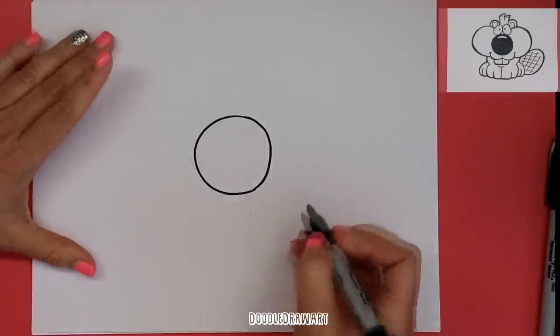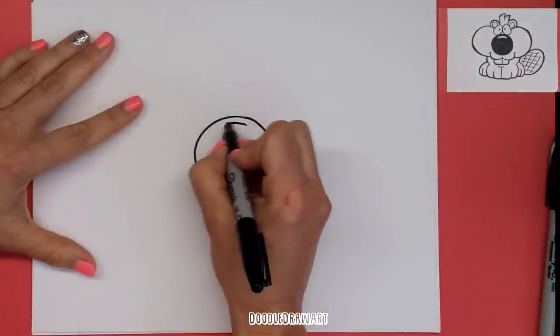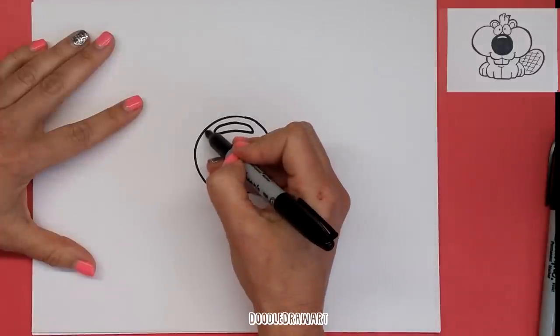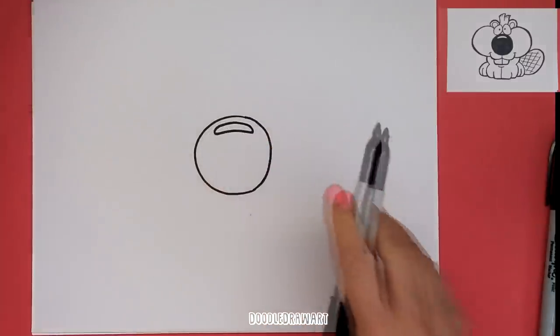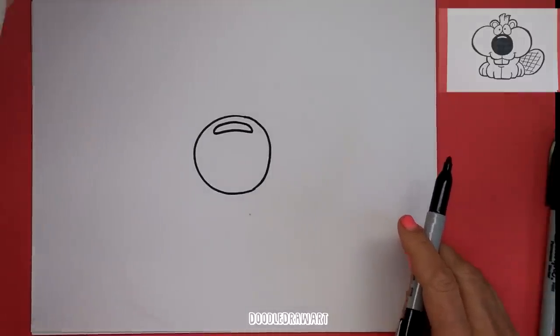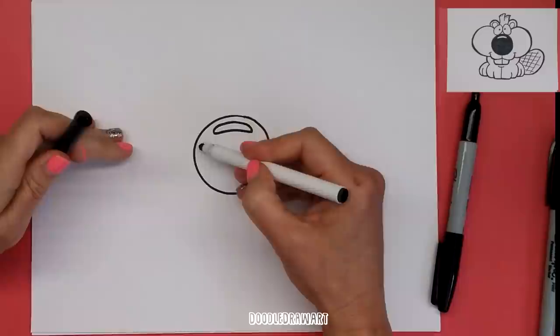So there's our big beaver nose — a big circle — and we're going to color it mostly black. I'm going to draw a little oval shape here in the top and then color in the rest of this nose. I'm actually going to switch to a different kind of marker so I don't dry out my Sharpie.